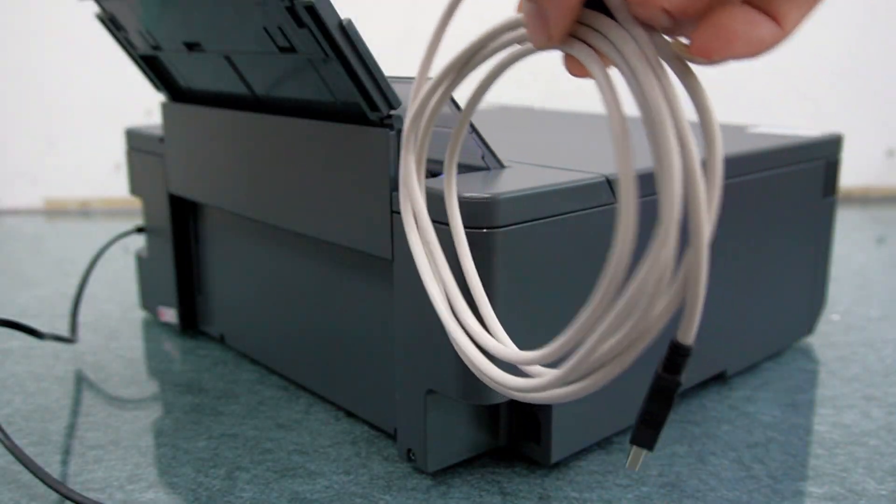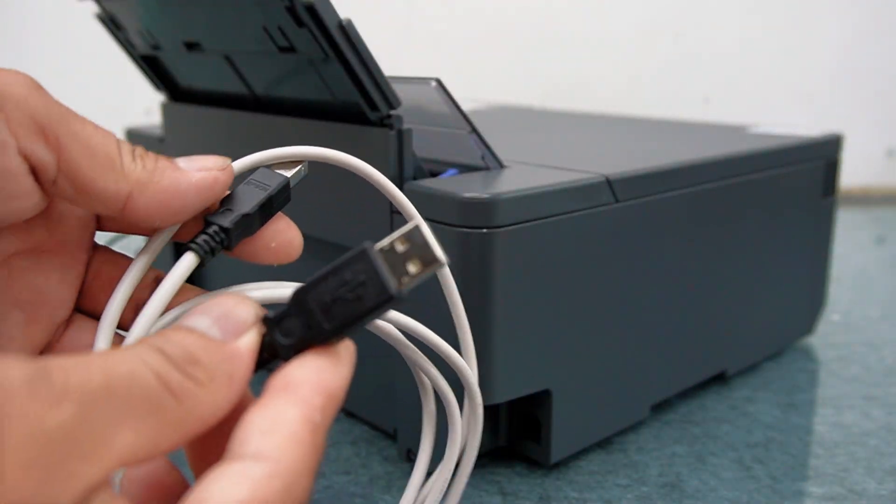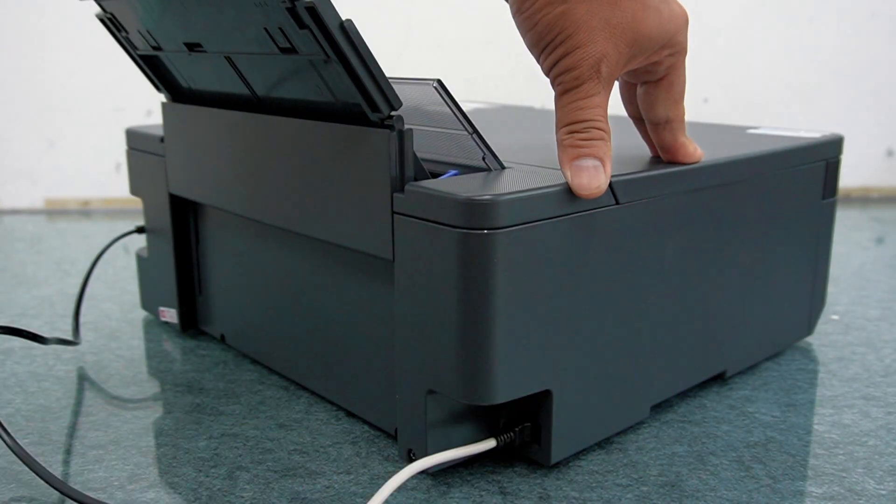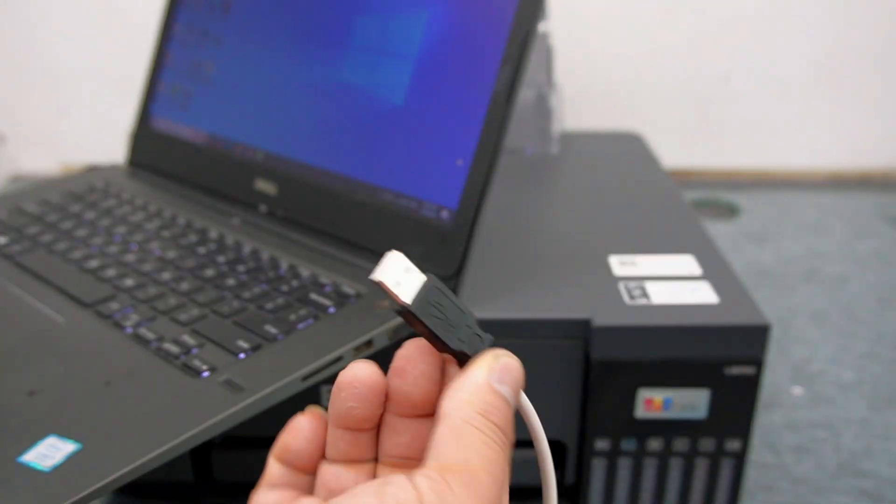Using the USB cable, plug the small end into the printer and the larger flat end into your laptop or desktop USB port. Then turn on the printer.